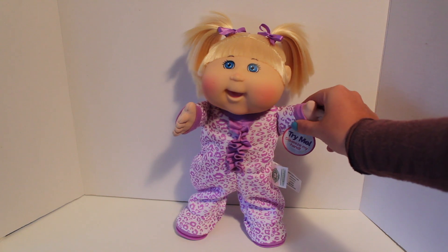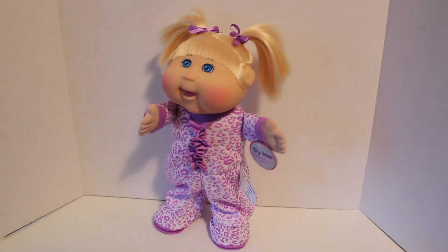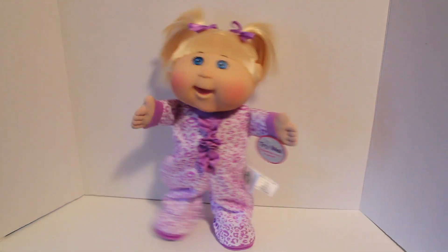Here she is as well, dancing without the music. Here she goes again. What's great about this is that you can put your own music to anything you enjoy or that your kids may enjoy.